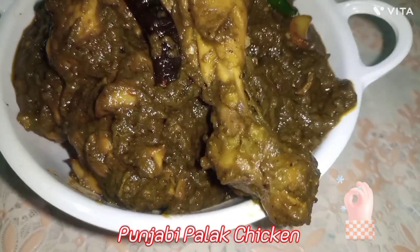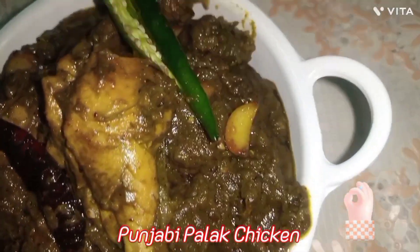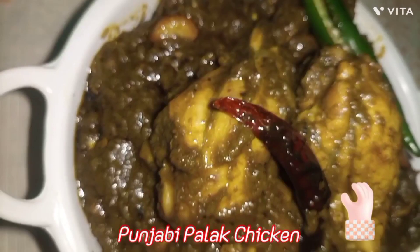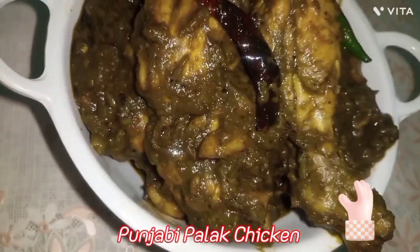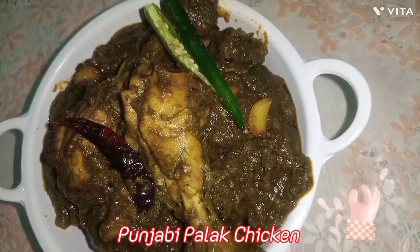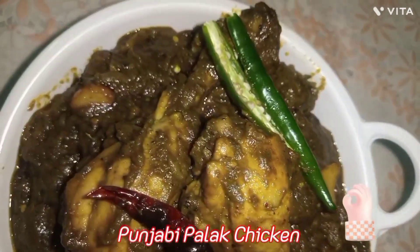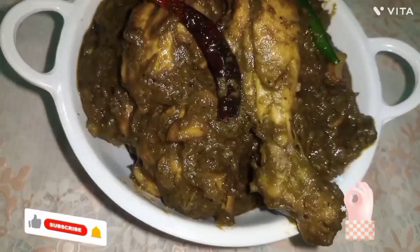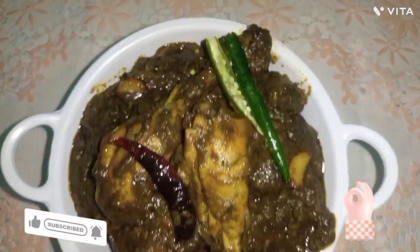Hello friends, welcome back to my channel. Today I am sharing a Punjabi chicken curry recipe — Punjabi Palak Chicken. This is a very authentic recipe you can enjoy at home. Do try the recipe, like it, subscribe to the channel, and press the bell icon.